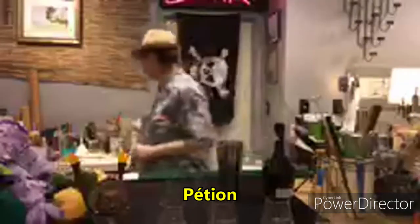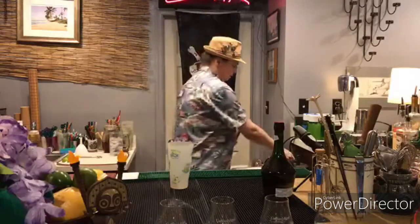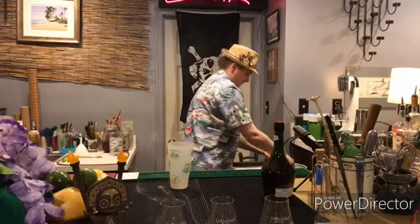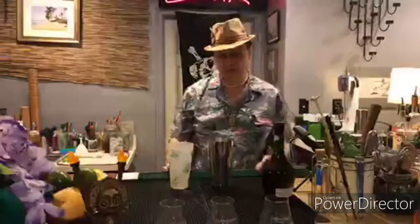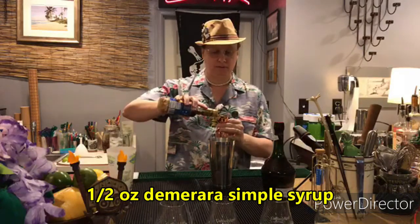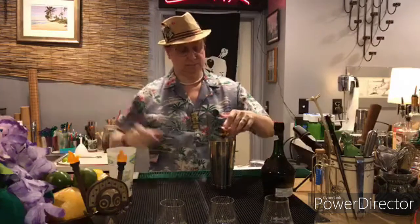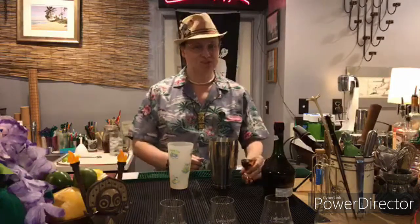We start with a cocktail shaker. We're going to shake this over cubed ice. It calls for simple syrup — we're going to use a demerara syrup — and it calls for half an ounce. So we'll start with half an ounce of the syrup. I shouldn't have poured it over the ice; should have poured it in here, but live and learn. It'll all shake out in the end.